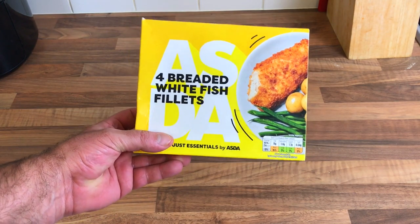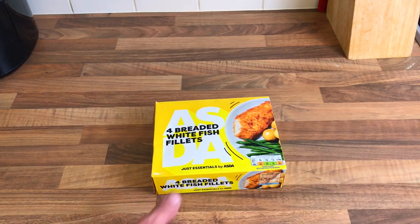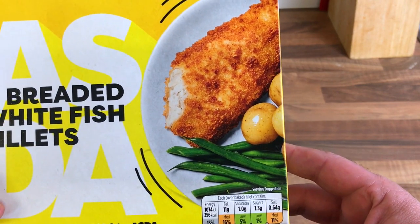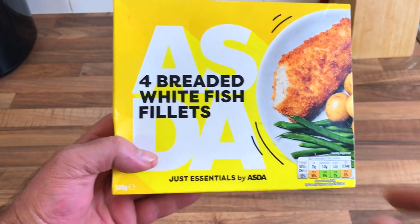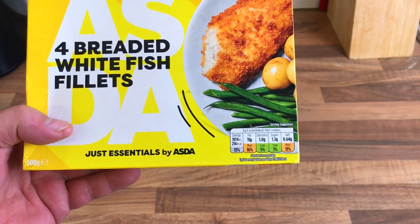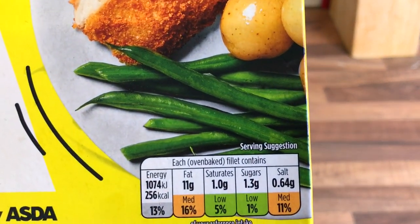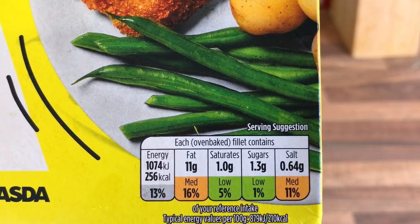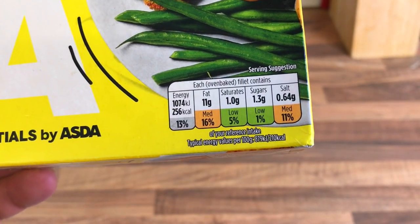I absolutely love fish. I thought they were battered when I picked them up — I only just noticed when I got back to the freezer they're breaded, so I don't know whether to do a battered one as well. It's just the Just Essentials by ASDA range. Each cooked fillet contains 250-something calories — a bit of sugar in there.